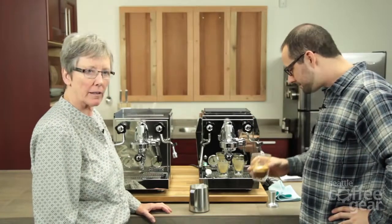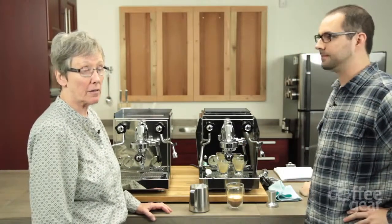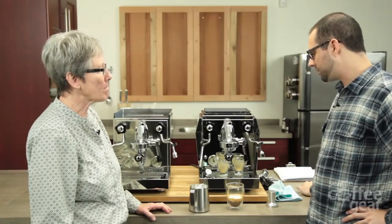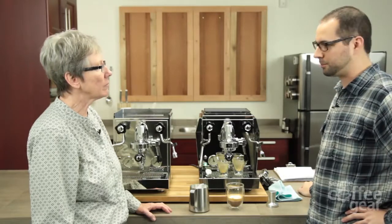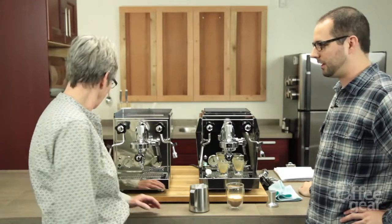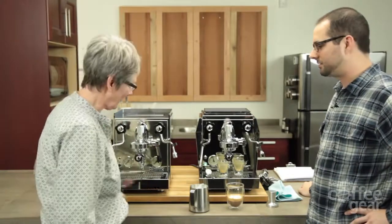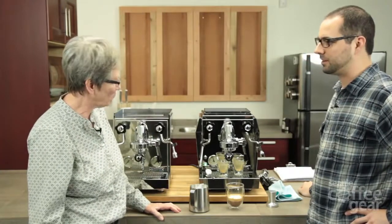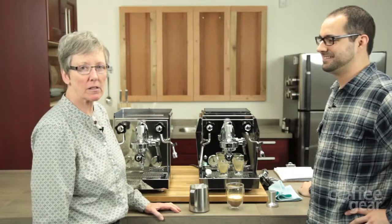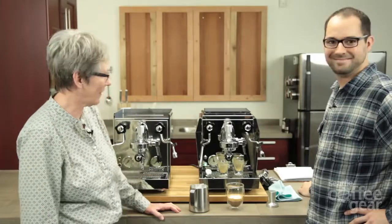So that's the new line from Rocket. We're really excited. Rocket is always improving things, always trying to make it a little bit better. The only real con we have is only for people in the States, and that's just the Celsius display — which Rocket has communicated will eventually be solved shortly, likely just a software upgrade, so they've got you covered. Thanks a lot, Brendan. If you have any questions, visit SeattleCoffeeGear.com or give us a call. We're here to help you out.